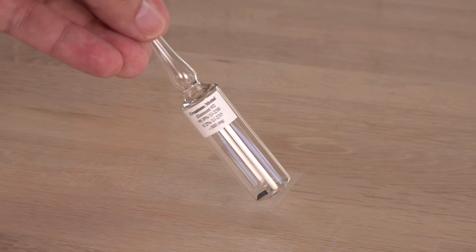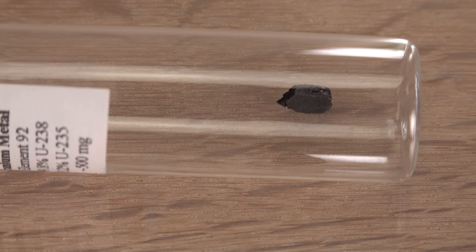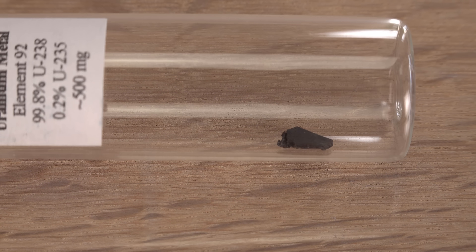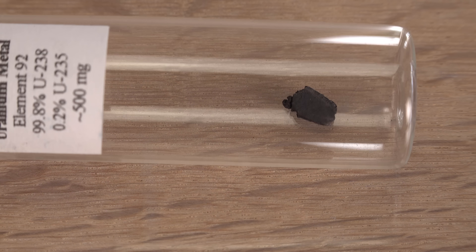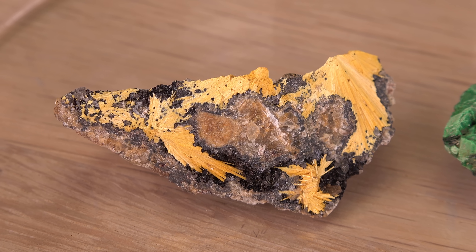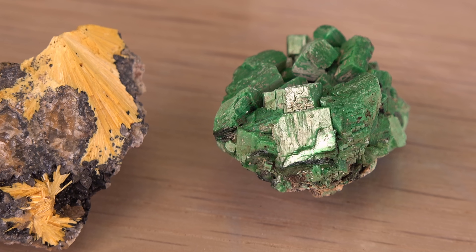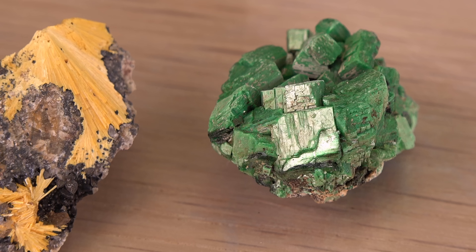Why use uranium in glassware? Well, the different ions of uranium are often visually spectacular, with different saturated colors. So uranium oxides were used as a colorant back when uranium was new and exciting and not used for anything else.